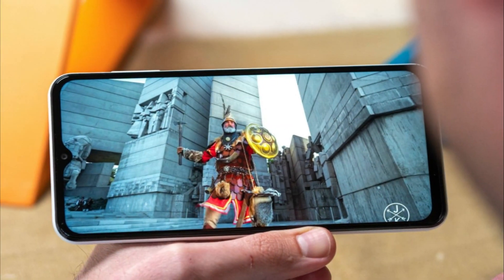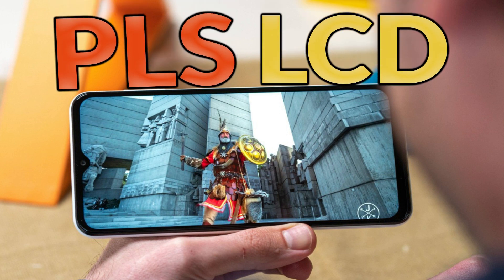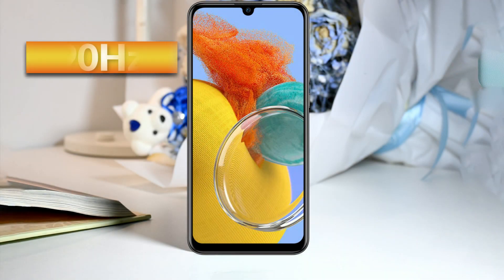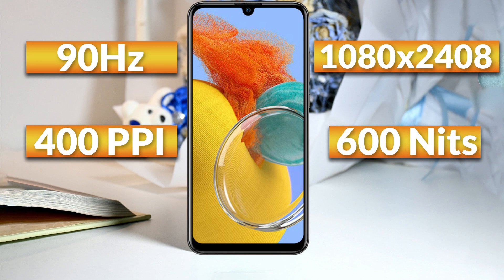If we talk about the display, it comes with a dynamic PLS LCD display of 6.6 inch with HDR10+, which provides an impressive viewing experience for users. A refresh rate of 90 hertz is given, which is a normal refresh rate. Its screen resolution is 1080 by 2408 pixels and 400 ppi density is given. And peak brightness of 600 nits is given, which is good brightness.